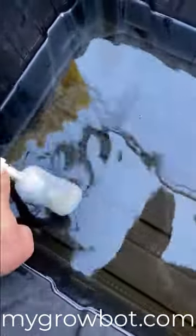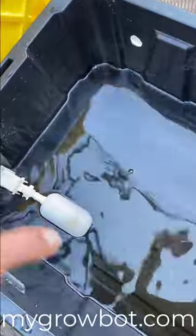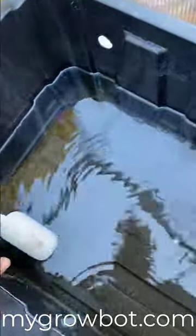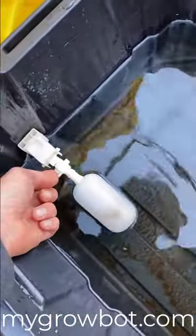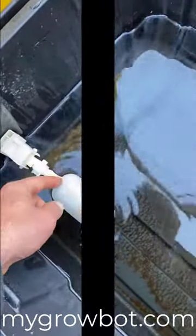Another thing that could happen is that maybe the perlite got into the little valve right there. I've seen that before — you can just squish it a few times, because that perlite's real fragile, it'll crush it. So wiggle it, make sure this part right here is firm in a good angle.